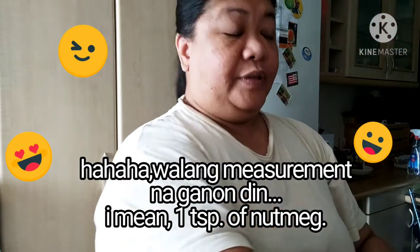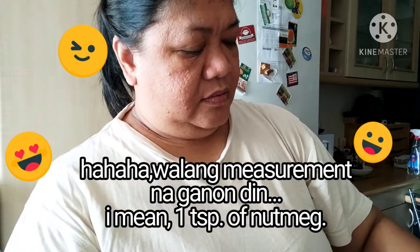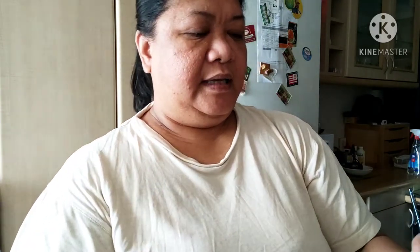Ayan. Nutmeg — ganon din. Gusto ko ang lasa ng nutmeg, kaya okay lang na one teaspoon. Pero kung hindi kayo ano sa lasa ng nutmeg, pwedeng half teaspoon will do. Ayan. Black pepper — medyo makakaanghang siya, magiging spicy. Hindi naman siya ganon kaanghang, pero magkakaroon siya ng konting anghang. Kaya half teaspoon.